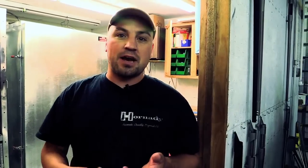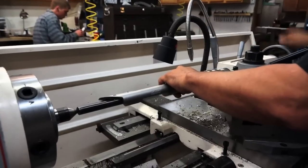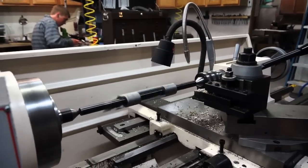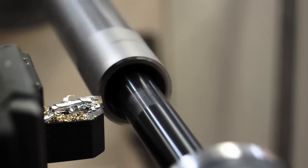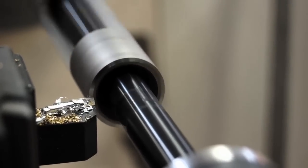We had these extra barrels and stocks, but the thing we were short on was actions, so we ordered a bunch of Remington actions and tuned them up a little bit — just slightly truer with tighter tolerances. Part of that process is we need to face off the front of the action. To do that, we use a fixture, put it in the lathe, and do a face cut on the front of the action. What it does is square it up so the barrel-and-action joint is nice and true.